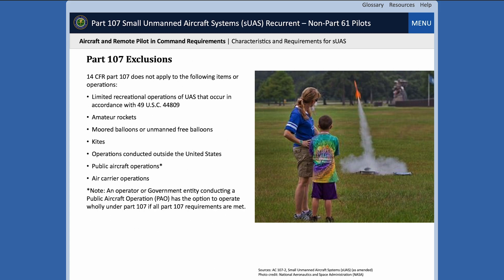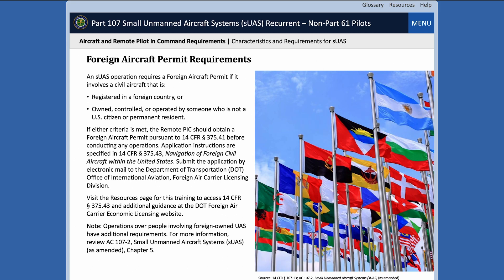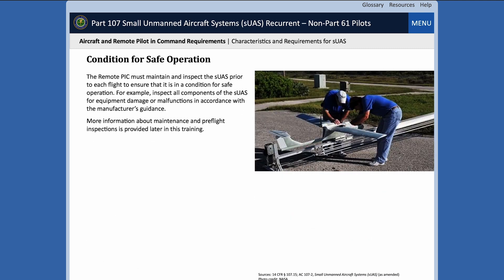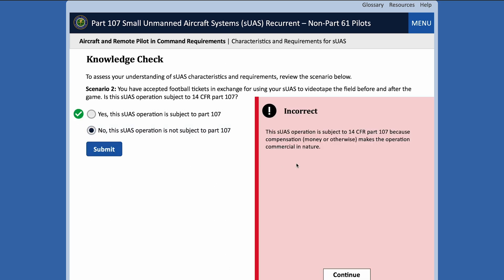Skim the contents of the other pages. I recommend reading the pages that have content you are unfamiliar with, because much of it will be on the official test. They have a few quizzes here and there, and anytime you get the answer right or wrong, they will explain why. It's very helpful.